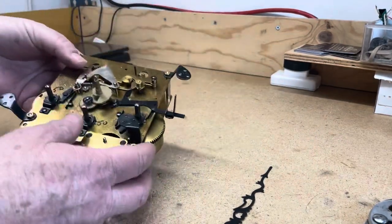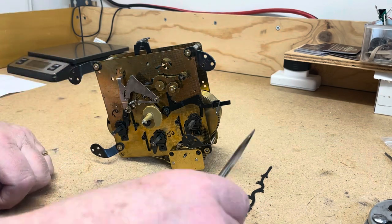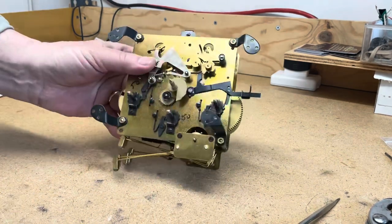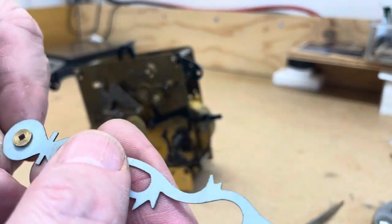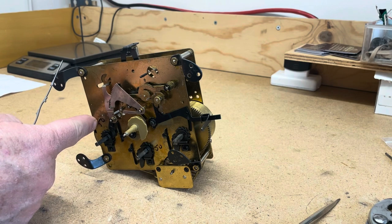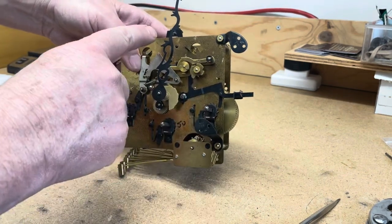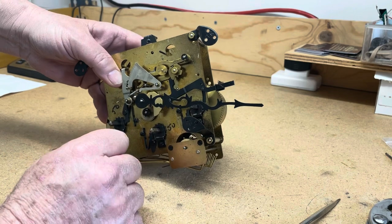Here's a Hermle movement — I think it's a 1050, but it's really irrelevant. This is the same thing you do with a Hermle, Urgos, Kieninger, whatever. The hand has a bushing on the back with a square hole, which fits at every quarter — 15, 30, 45, and 60 minutes. We have this set up here, and it chimed a little bit after the 15-minute quarter, which is the problem we're fixing.